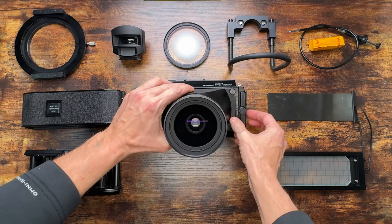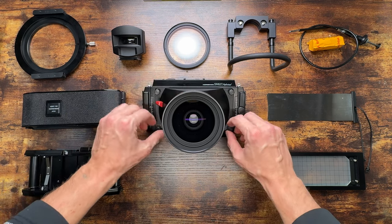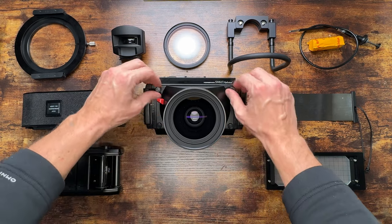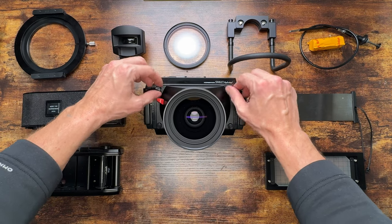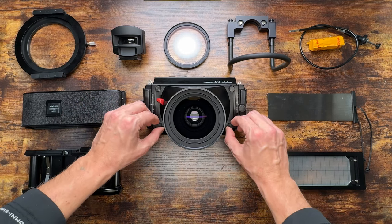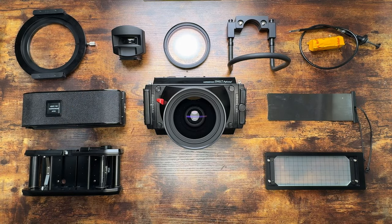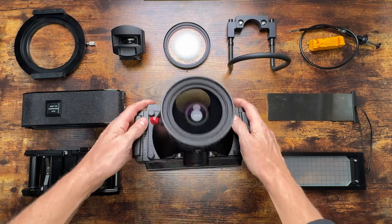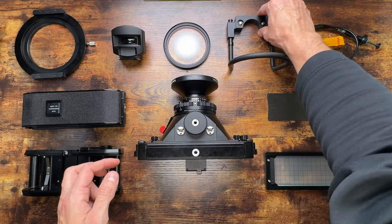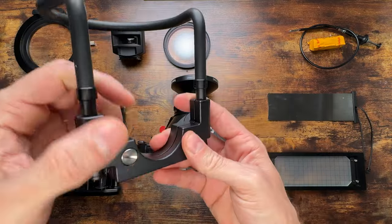You just place the plate on top of the body and start screwing in these four screws. Make sure they're nice and tight — there are some plastic washers so it should be good to go. That's the first step. After that you can mount the lens guard, which is this piece right here.